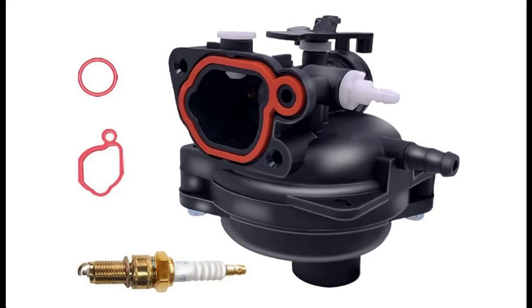Introduce short overview with pictures or video. This is a video introduction of the Z-key carburetor with spark plug, which fits for Briggs & Stratton lawnmower engine.